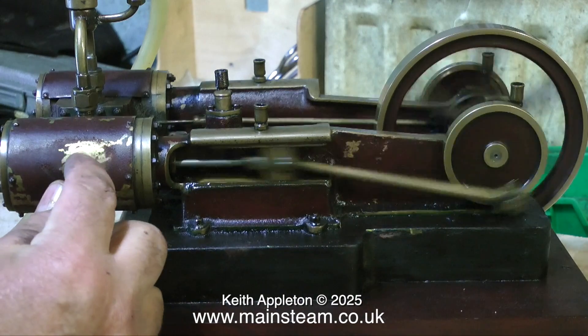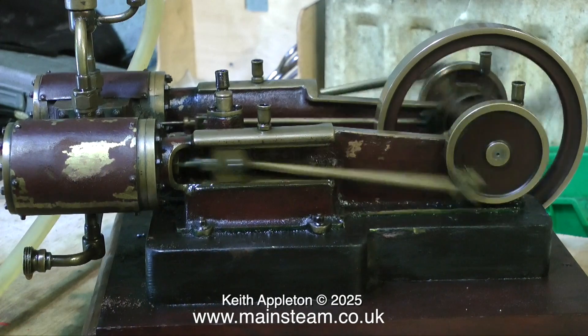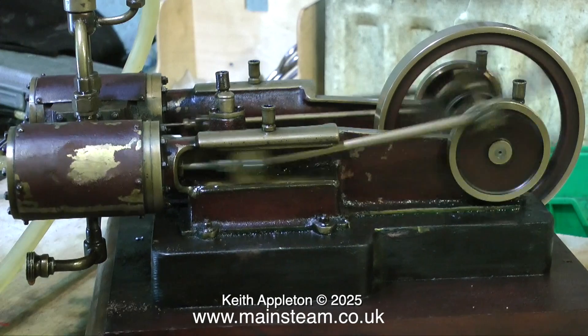On screen at the moment I'm having a quick look at the paintwork on the cylinder. And as you can see, it's coming off very easily just with my fingernail. This will have to be rectified. I'm going to repaint the entire engine anyway.